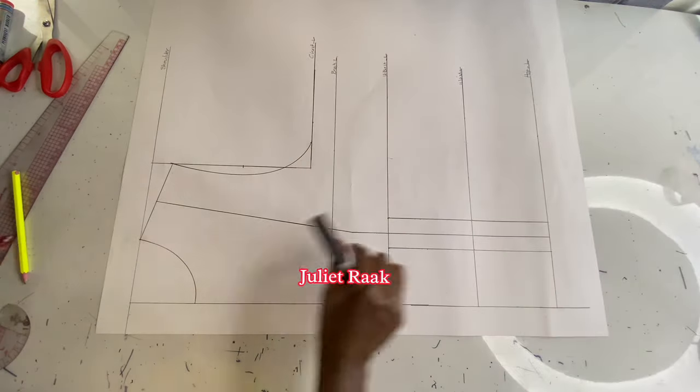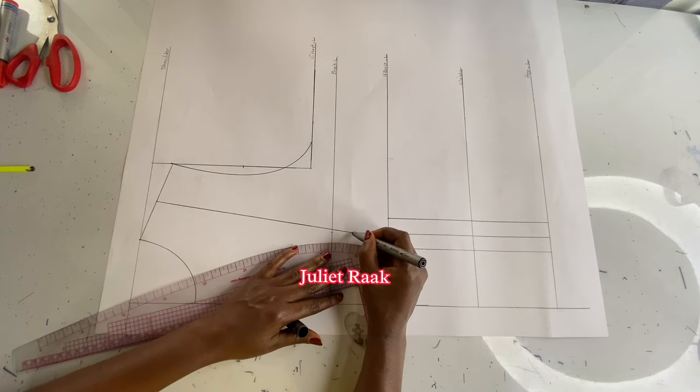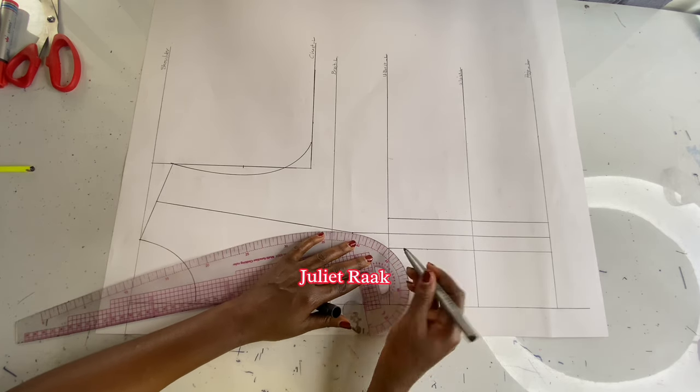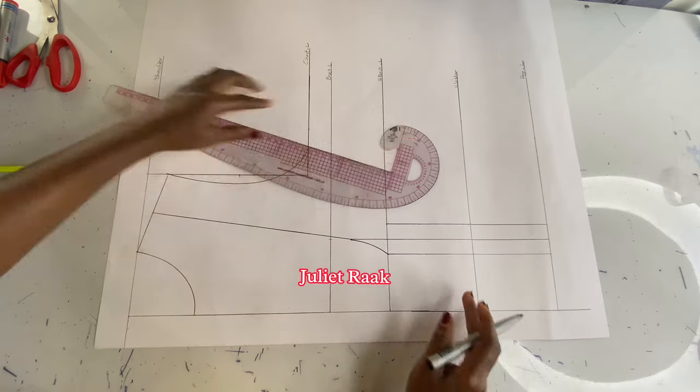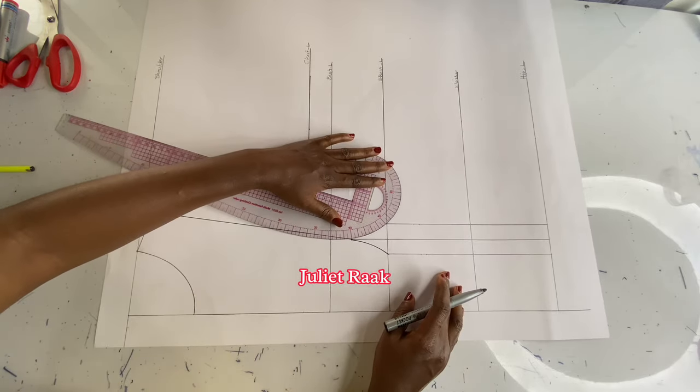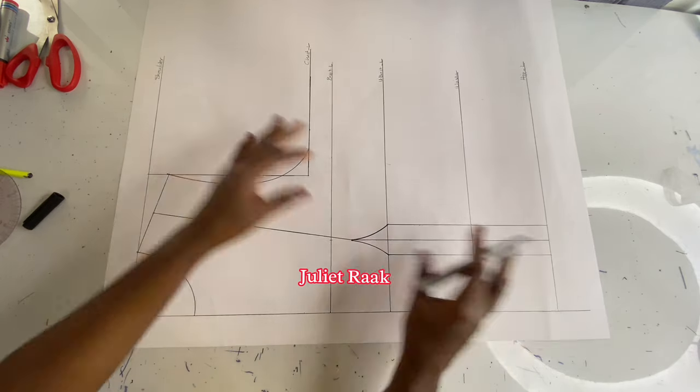I've created the dart space. I'm going to use my curve ruler and connect it from where the one inch below the bust line was marked. As you can see, I'm placing my curve ruler and connecting it. If you don't understand my explanation, just watch the screen carefully.